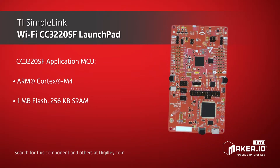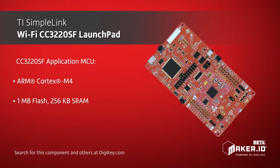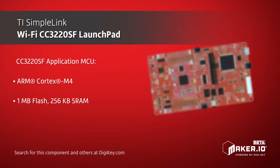The CC3220SF device includes an ARM Cortex M4 MCU for user applications and a Wi-Fi network processor subsystem that offloads all networking tasks from the application MCU.